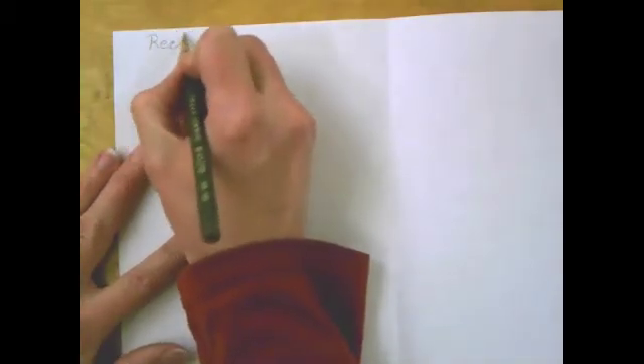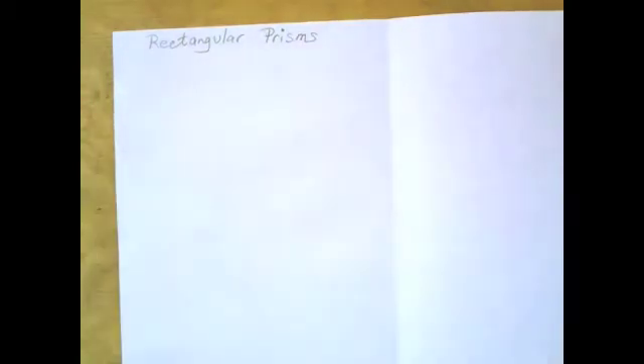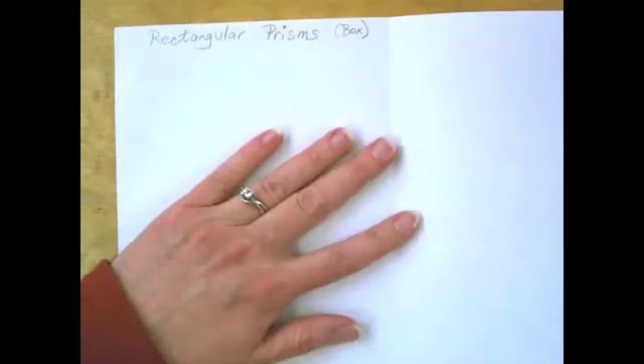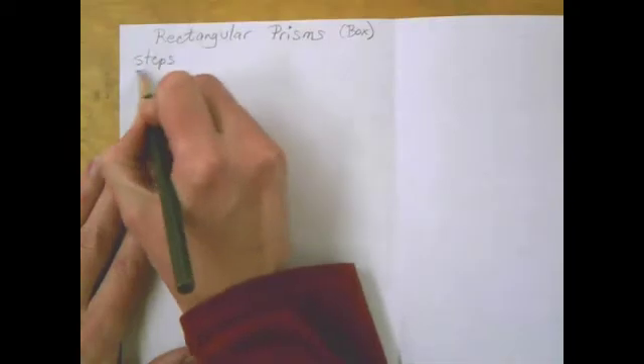We're going to start drawing your form. Open your book — the first form we're going to learn to draw are rectangular prisms. They start with a rectangle; they're like a box. To draw your rectangular prism, I want you to first write down the steps.